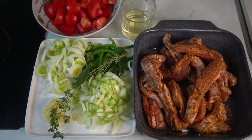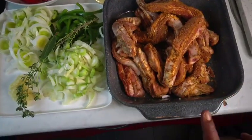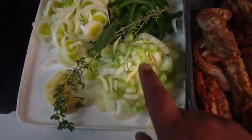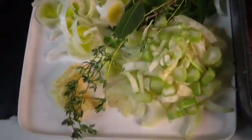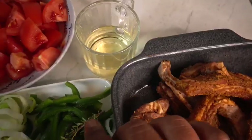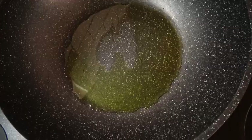Hi guys, welcome to Cooking with Figs. Today we're gonna be doing lamb in tomato gravy. I have 1 kg of lamb, a fennel, a leek, green pepper, garlic, fresh thyme, three tomatoes, and a cup of white wine on the side. I've already heated my oil so that I can brown the meat.